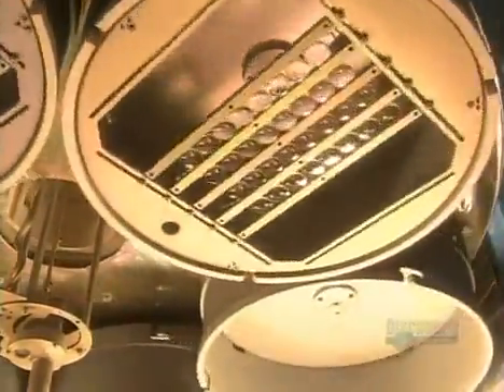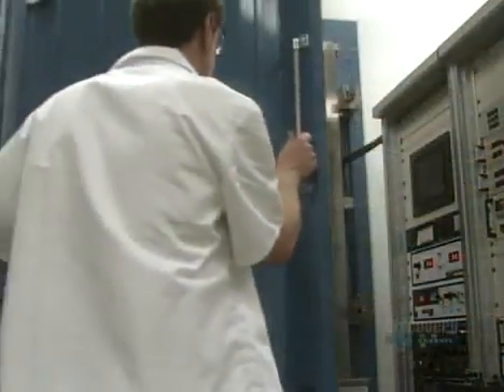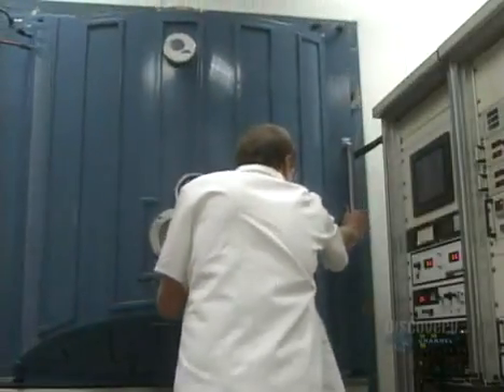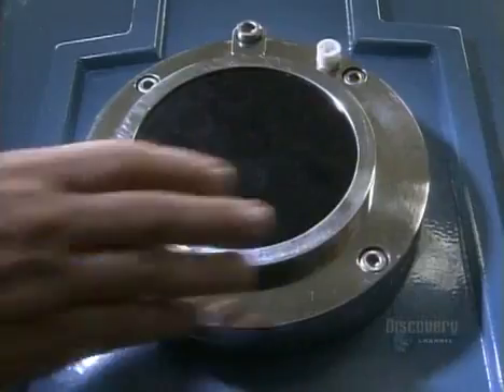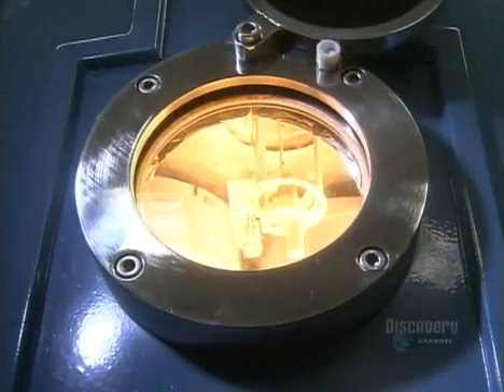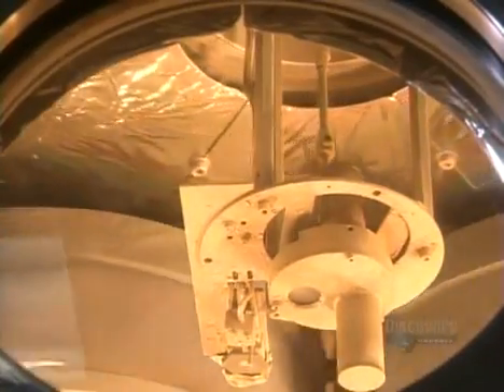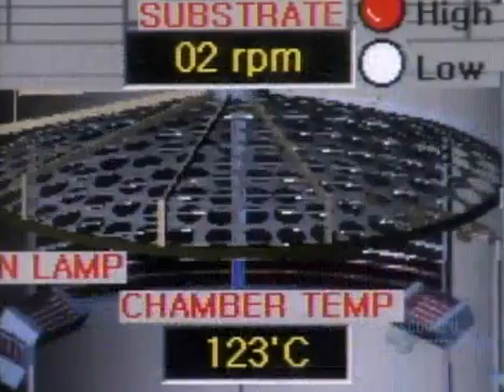Next, they group some lenses on round racks called planets. Their universe is a vacuum chamber. The technician closes the door and the planets continue their orbit. Inside this vacuum, an electron beam evaporates coating materials, and the vapor rises to give the lenses a protective coat.